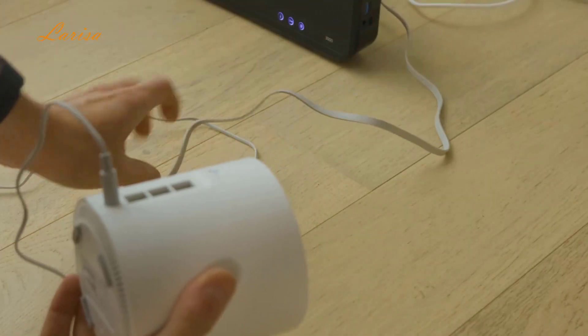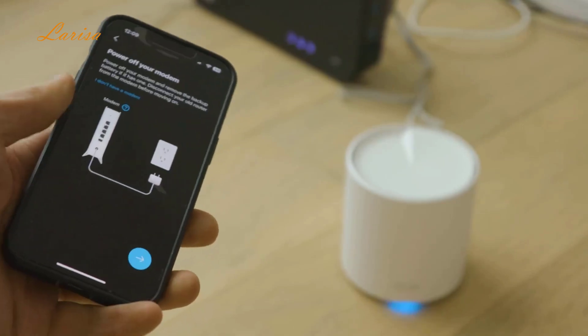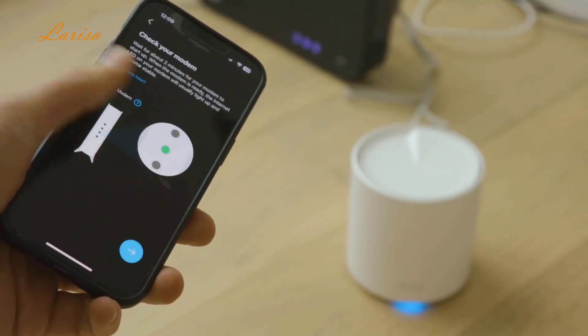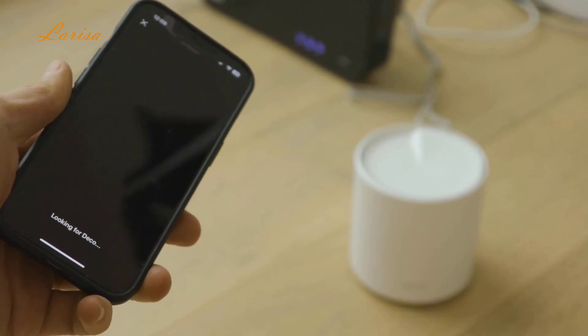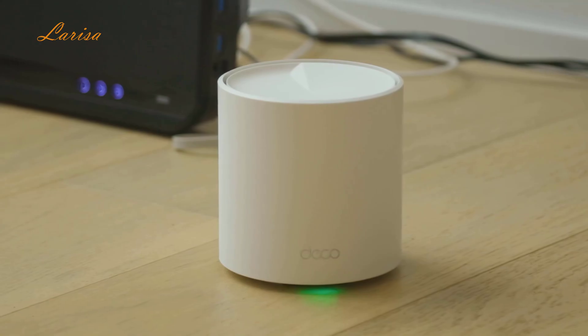To set up the system, first connect the Deco AX3000 to your cable modem, download the Deco app, and follow the in-app instructions to configure your system. Make sure your phone is close to the Deco when doing the setup. A flashing blue light means the Deco is ready for setup, and a green light means it's all connected and ready to go.